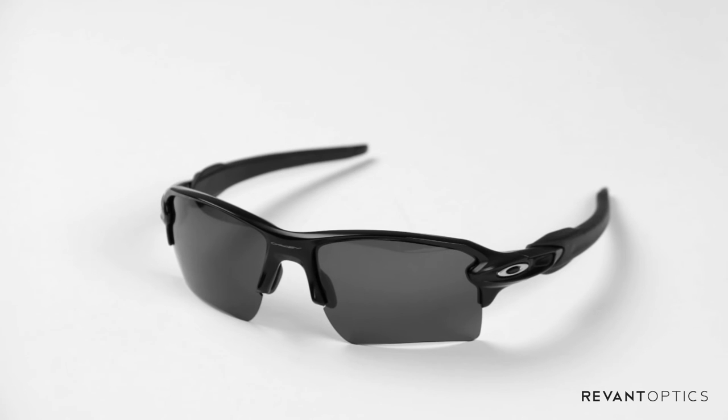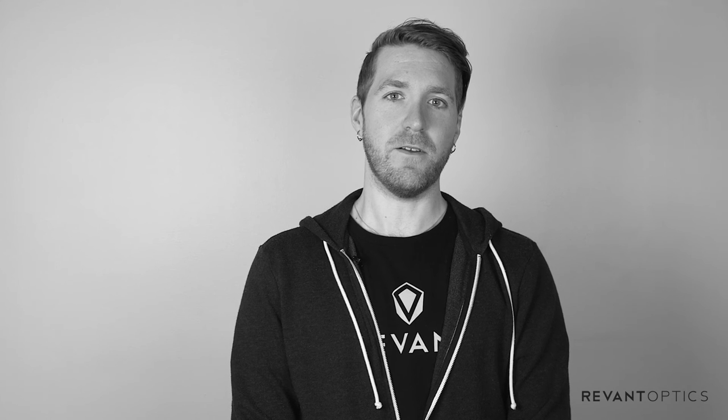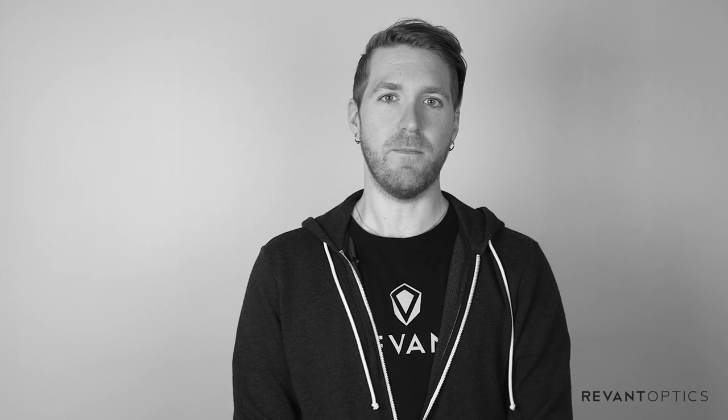That is how you remove and install the XL lenses in your Oakley FLAK 2.0 frames. To make sure that you're getting the most out of your experiences outside, we recommend changing the lenses if you have any damage to them or want to customize the functionality of your sunglasses based on specific conditions. You can find many different lenses and color options at RevantOptics.com.